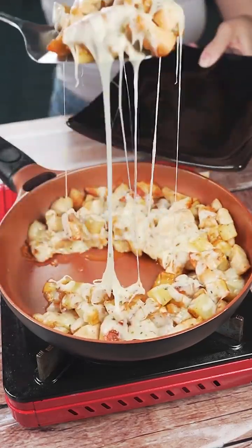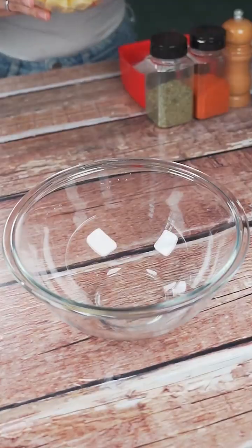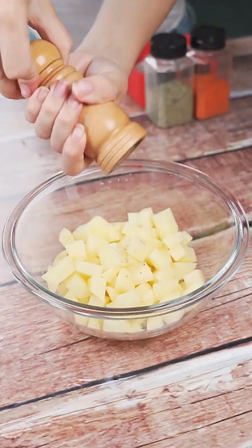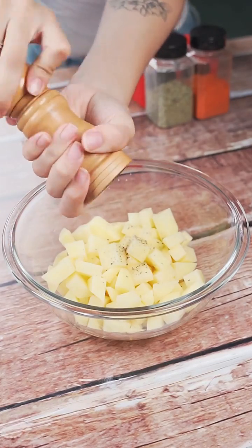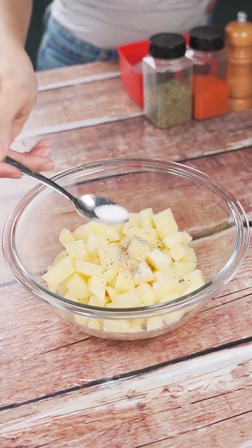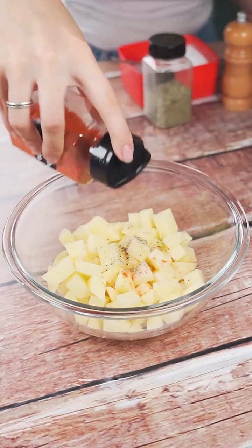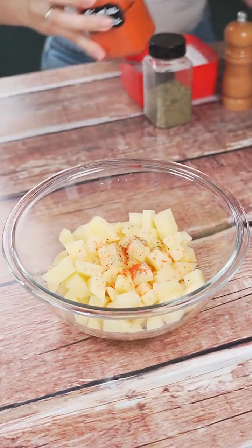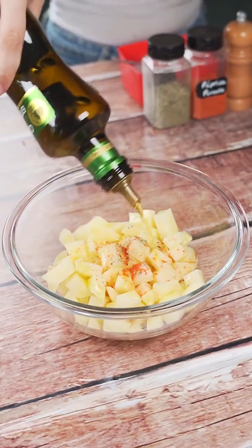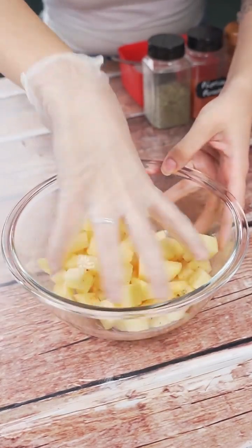The best potato and chicken recipe I've ever had in my life. To start today's recipe, in a container we will add four cut potatoes, black pepper to taste, a teaspoon of salt, and also paprika. Then add olive oil to taste. We will mix very well so the seasonings add flavor to the potatoes.